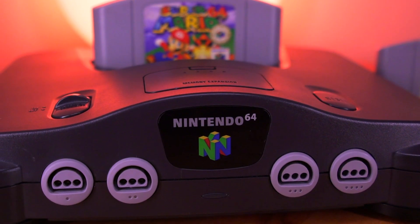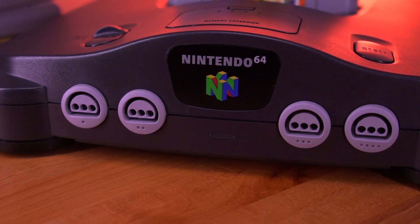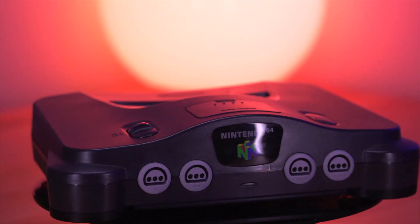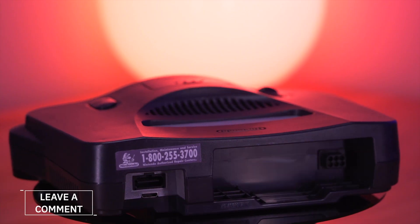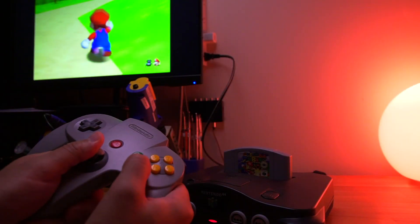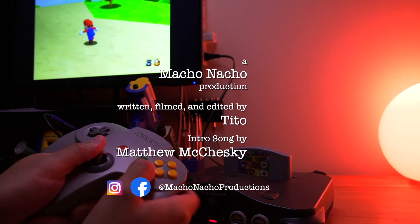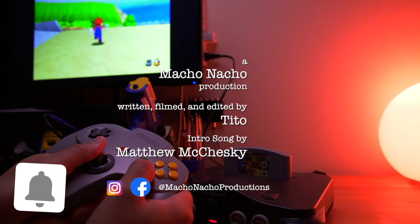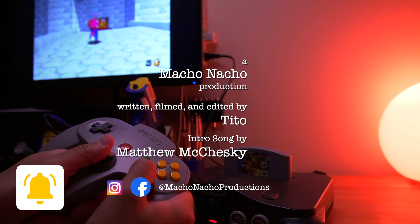I have to say that I am so impressed by the work from the folks over at Pixel FX. Installing the N64 Digital has certainly renewed this retro console. So there you have it — the N64 Digital from Pixel FX, an amazing HDMI mod for the Nintendo 64. I'm curious about what you all think. Will any of you be installing this kit into your Nintendo 64? Definitely let me know by leaving a comment down below. If you enjoyed this video, please give it a like and consider subscribing to the channel. You can find me on Facebook and Instagram at Macho Nacho Productions. I release content every Thursday, so be sure to turn on notifications. See you next time.